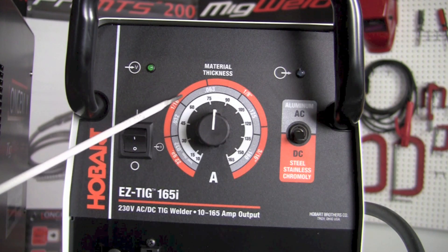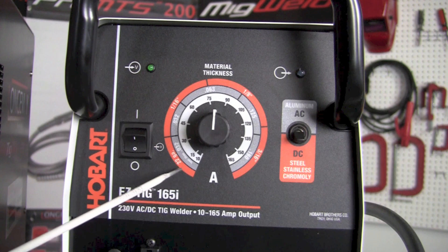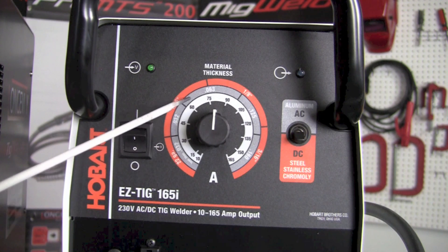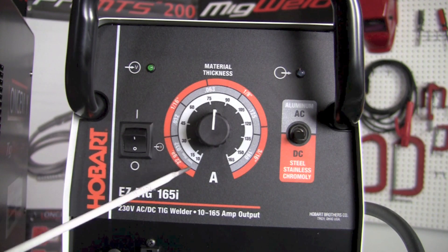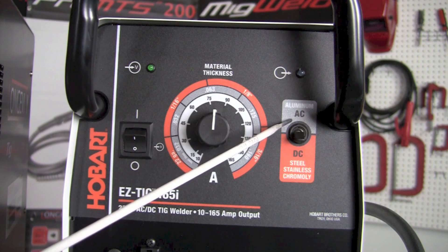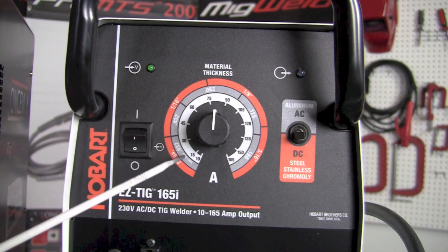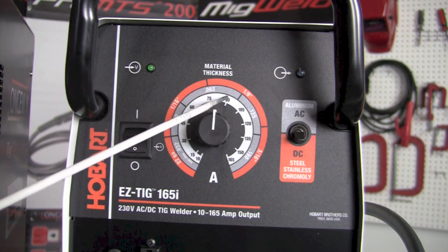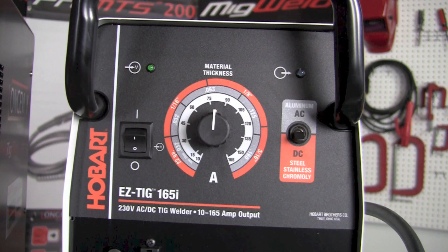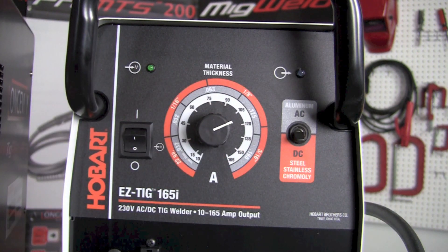On the outside, the orange ring corresponds to when the machine is on the DC setting — that's the material thickness selector. The next ring in, which is a grayish or silver color, is the band we read when the machine is on the AC setting for alternating current, used for aluminum and magnesium. We select the thickness of the material there, and the inner white band gives us a general feel for how many amps we're operating at. So if we want to operate at 120 amps, we just turn the knob to 120 amps.